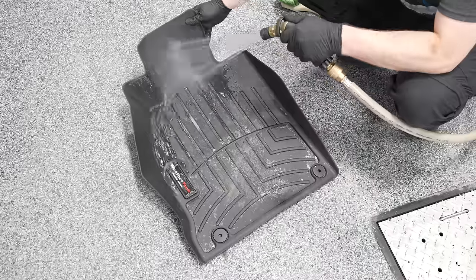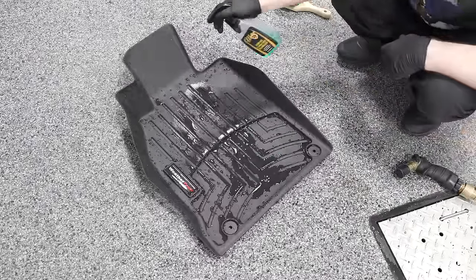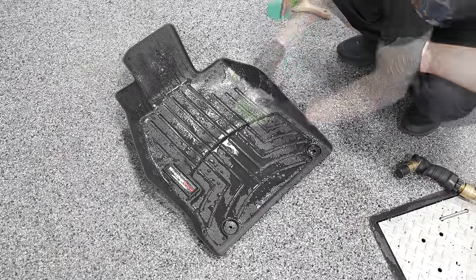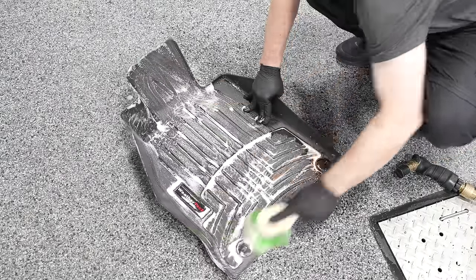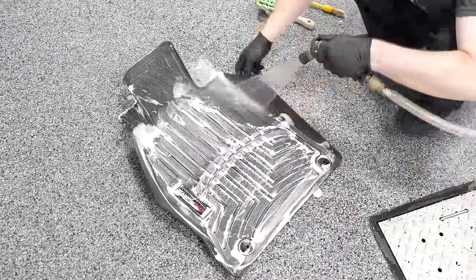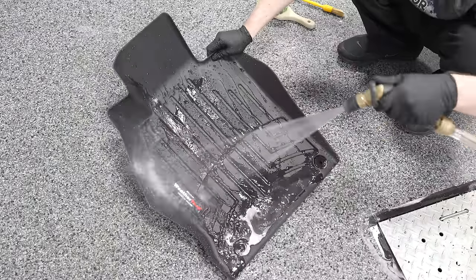There are products that do both cleaning and rejuvenating your floor mats, like this McKees 37 Floor Mat and Cargo Liner Rejuvenator. Basically you're going to hose your floor mat down, then spray this generously on the surface, let it dwell for roughly 30 seconds. Take a stiff bristle brush, brush that in and rinse again, then dry it — either blot it with a microfiber towel or use a car dryer or leaf blower. It's actually very simple.